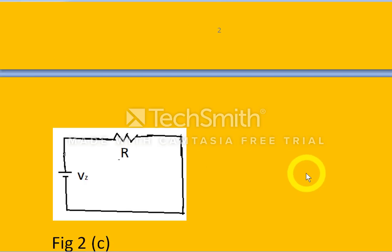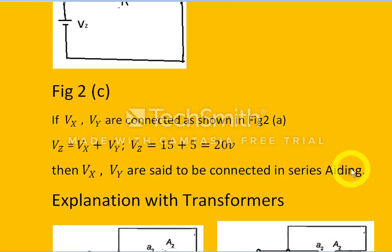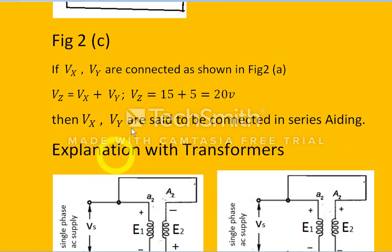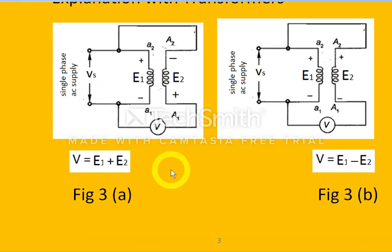Having understood series opposition and series aiding, we now move to transformers. I will discuss the polarity test using a step-down transformer. Here terminals a1 and a2 represent the primary winding, also called the HV (high voltage) winding. Terminals A2 and A1 represent the secondary winding, also called the LV winding.